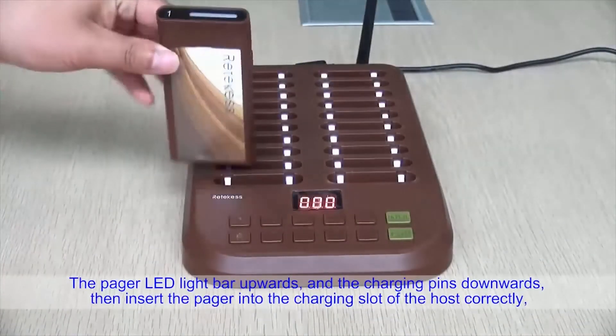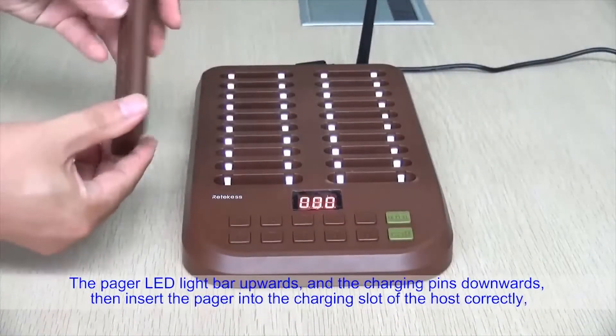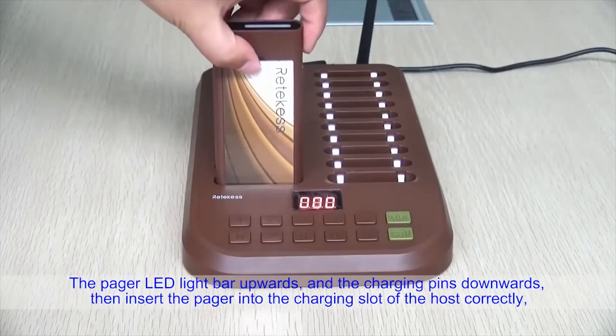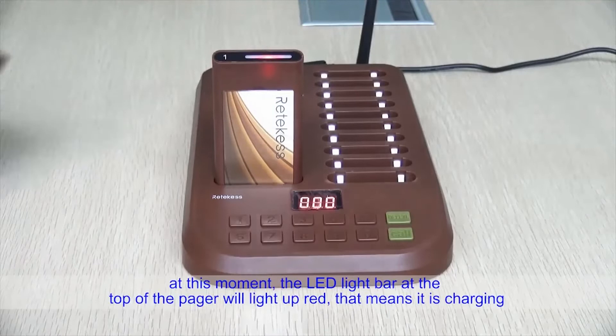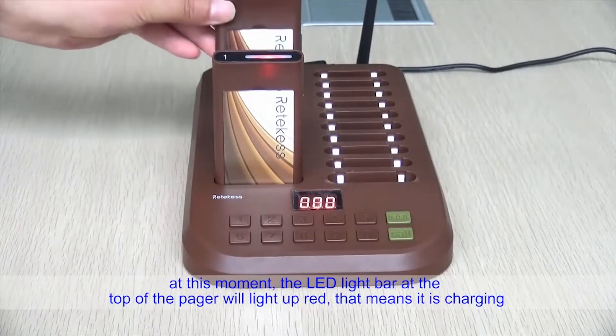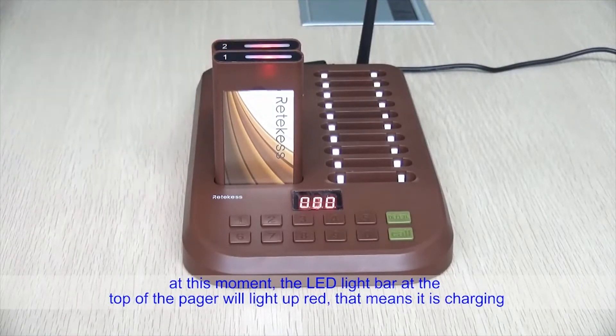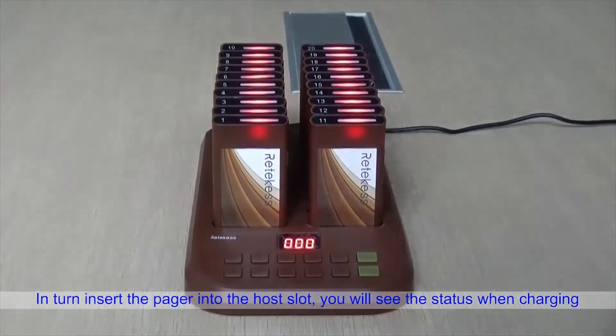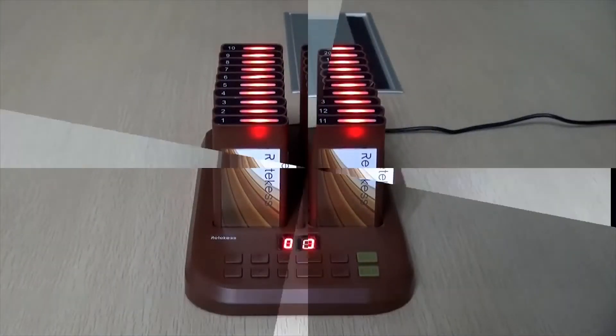With the pager LED light bar facing upward and the charging pins facing downward, insert the pager correctly into the charging slot of the host. At this moment, the LED light bar at the top of the pager will light up red, indicating it is charging. In turn, insert each pager into the host slot and you will see the charging status.